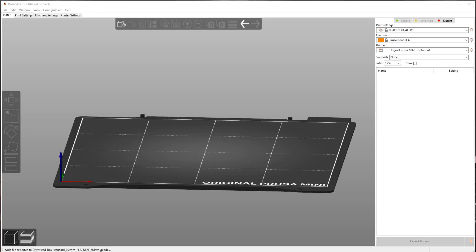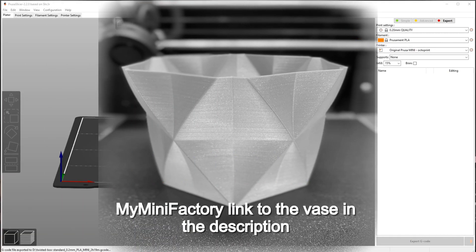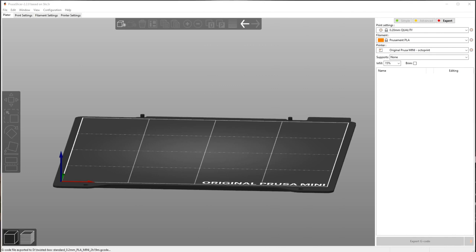Welcome back everyone, I'm Zell and today we're going to be printing this vase. It's done in vase mode double wide in PrusaSlicer on the Prusa Mini. I'm going to show you how to do it, so let's get to it.